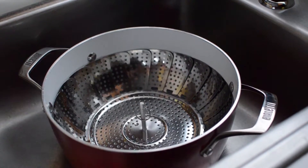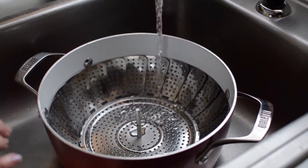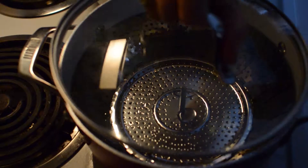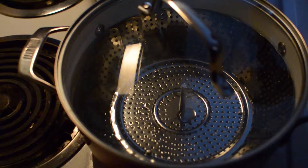Place a steamer into a large pot and run water up to one inch below the steamer basket. Cover tightly with the lid and bring the water to a boil.